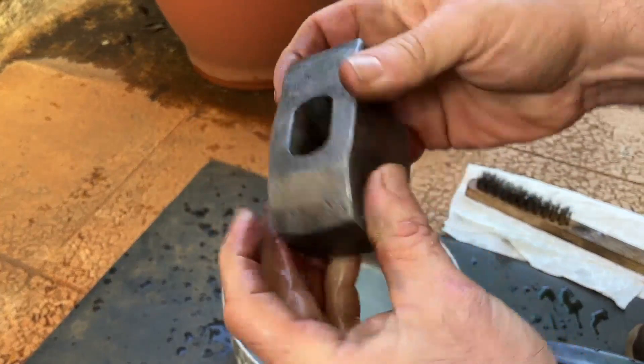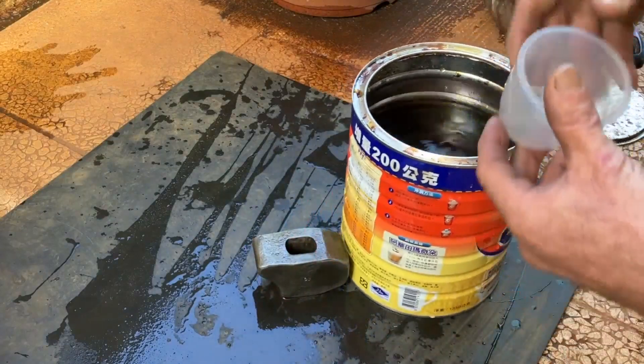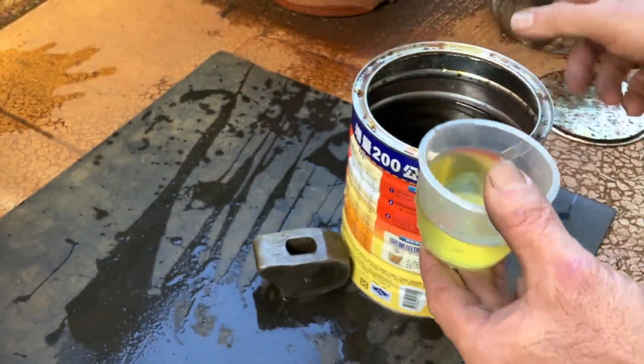I find this more effective than something like vinegar. I've used this batch again and again and it doesn't seem to lose its potency. You can see it turns the water yellow, and it smells like dirty socks that have been sitting around for years.